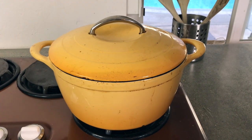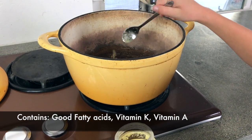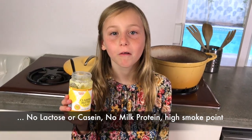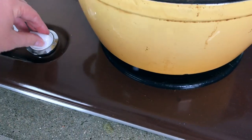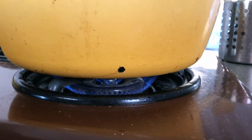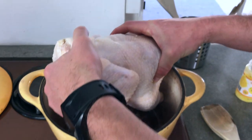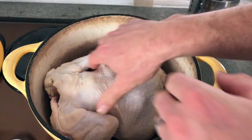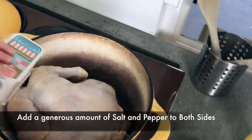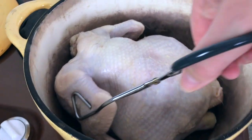We're going to need a heavy roasting pot. We're going to use two teaspoons of ghee. In another video, we're going to show you guys how to make ghee and teach you about all the health benefits. Turn the fire to medium heat. When the butter melts, we're going to add the chicken breast side down. We're going to add some salt and sear it for three to four minutes.